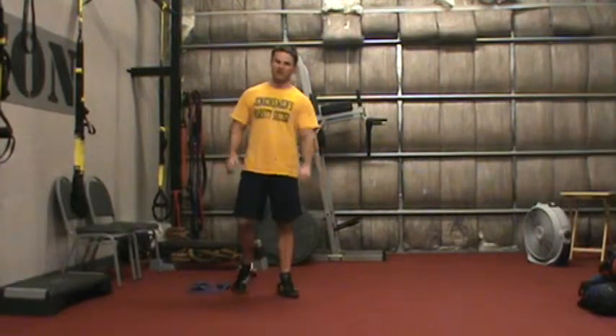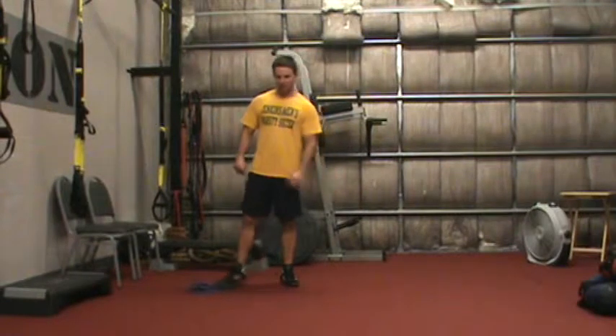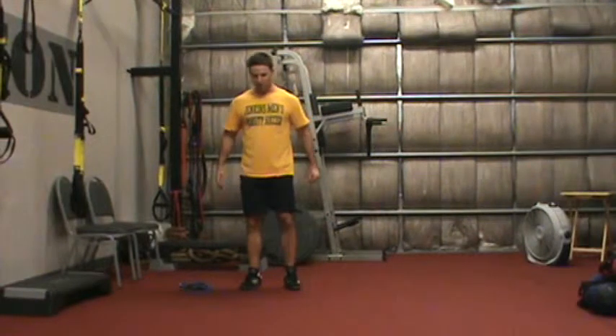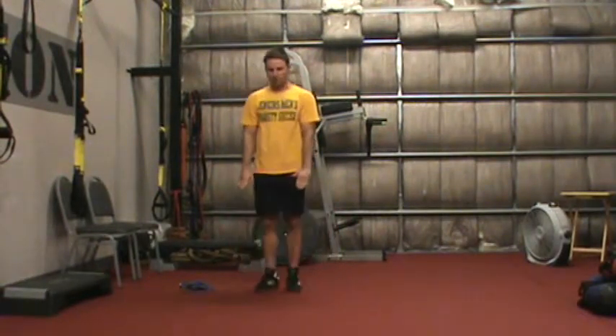We've been doing this for a couple months now, and for those advanced people, I'm going to test your mettle this week. Let's see what you've got. For our exercises, we have a stand-up squat.